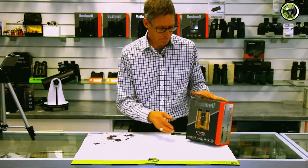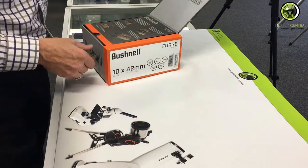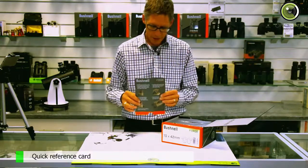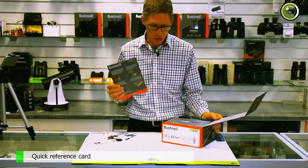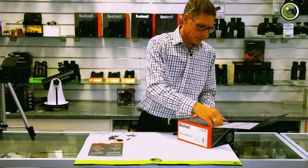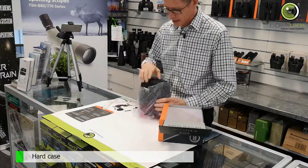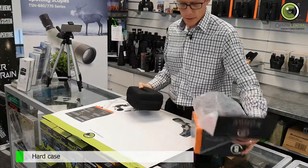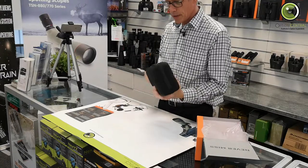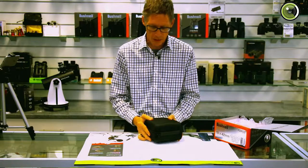Let's see what's inside the box. It's got a little magnetic catch on the box. We've got a quick getting-to-know-you card for the thing, and we have a case. The case is quite useful. Speaking as a birdwatcher, this will stay in my car glove box forever.